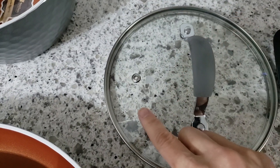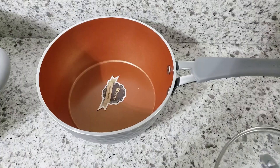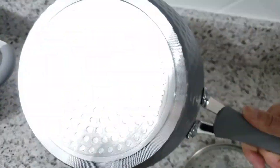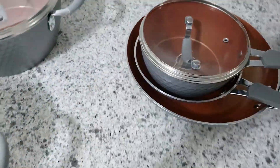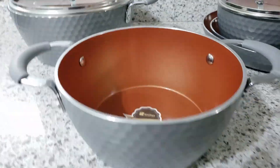The handle on all the lids also has silicone on it so you can easily grip and lift the lid during the cooking process without burning yourself. The sauce pan itself is a nice size if you're making soup or some vegetables for a couple of people. And you can stack the sauce pan along with its lid right on top of the small frying pan.